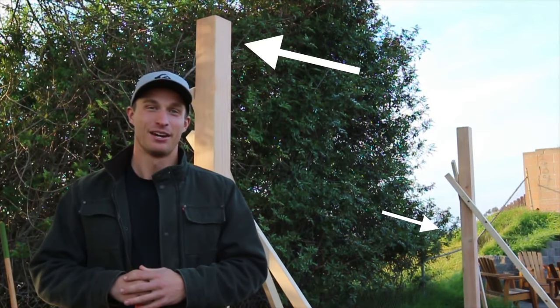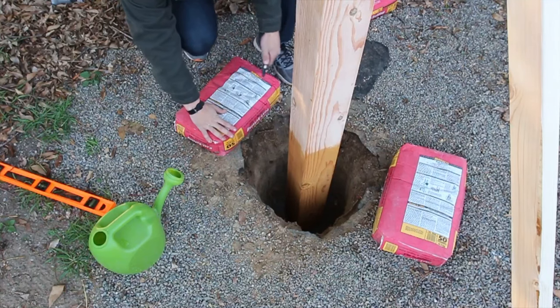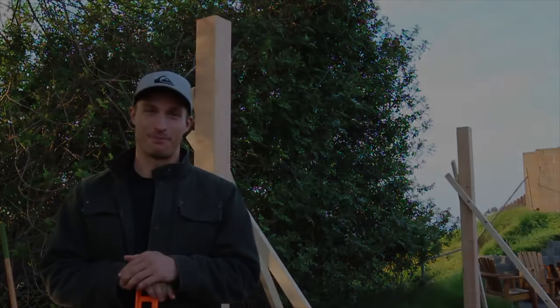The posts are in, which leads us to the land of no return. We're going to go ahead and set the concrete. So either tomorrow we're going to have a pergola ready to go, or we're going to have our next DIY video on how to remove concreted posts.